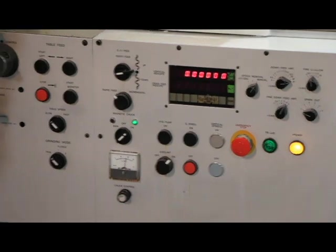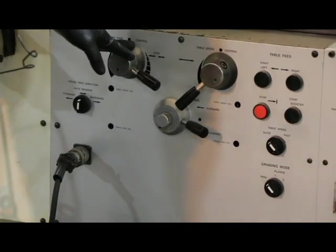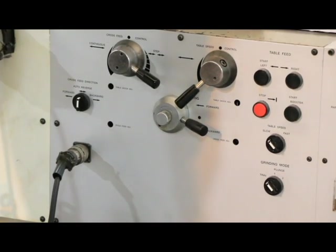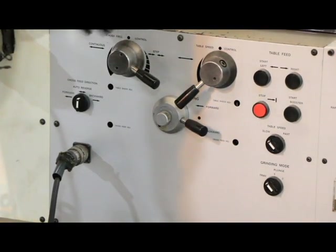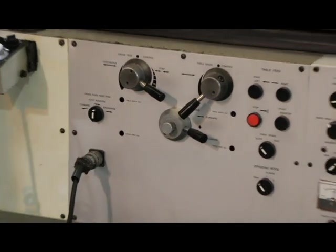Over here you've got controls — hydraulic controls for the table on and off and the speed. Also for stepping across with the column when you're surface grinding, or to the other side; counterclockwise all the way down gives you a continuous in and out.